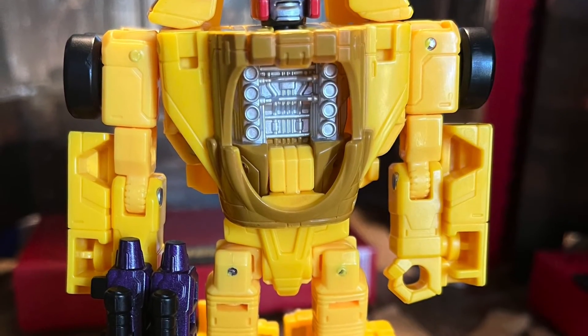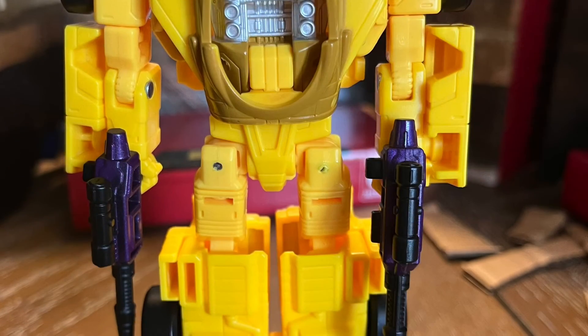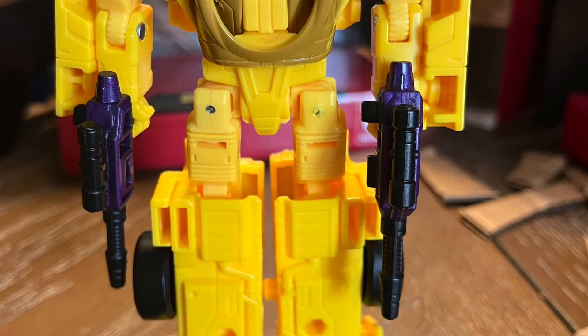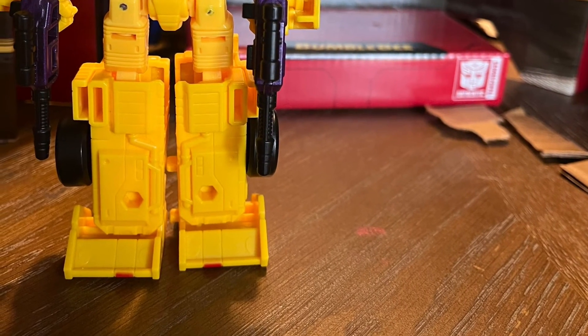Here it is with the target master in the hands. I prefer it with the dual pistols. Let's do some comparisons.